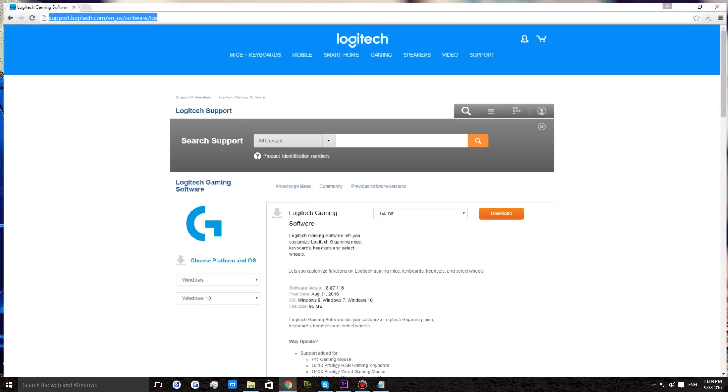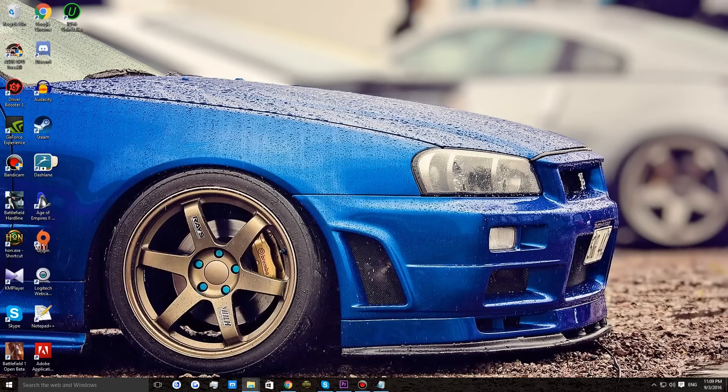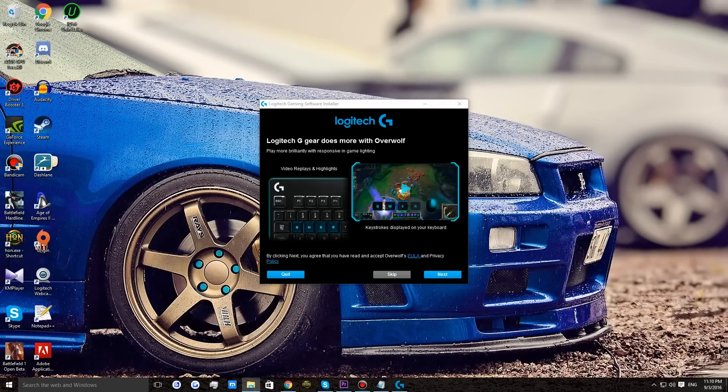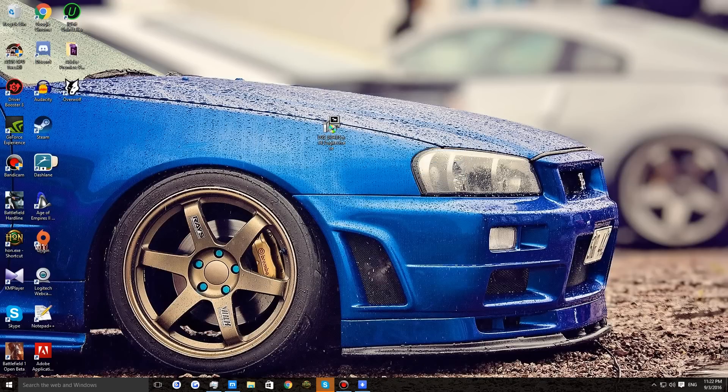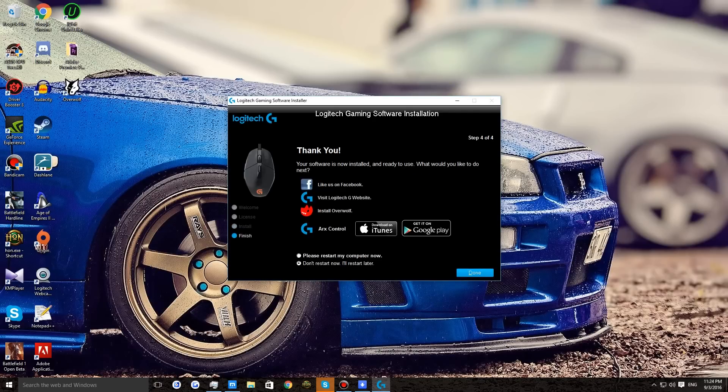Now head over to the Logitech support page to download the latest software and select your operating system. Once the installation is complete it's going to ask you to restart your computer — select 'Please restart my computer now' and click done.